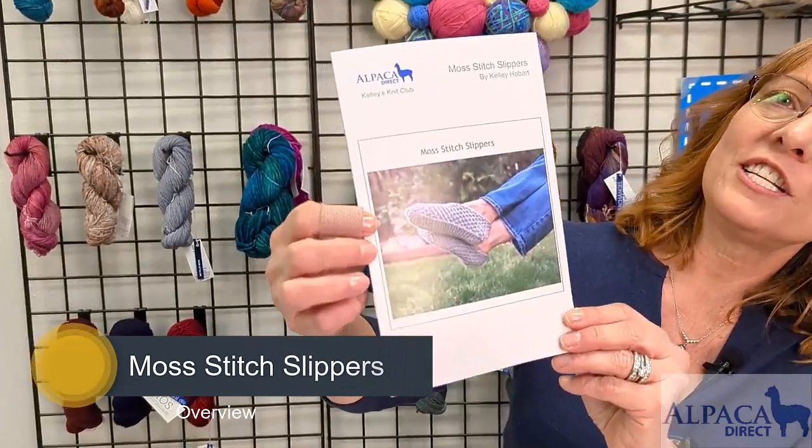Good morning. This is Kelly Hobart from Alpaca Direct and I'm here talking about this month's knit club. It's called the Moss Stitch Slippers.